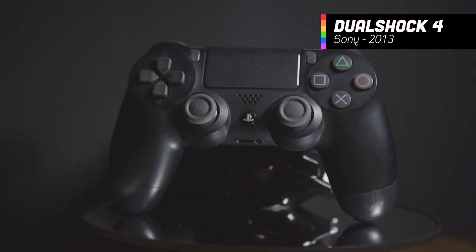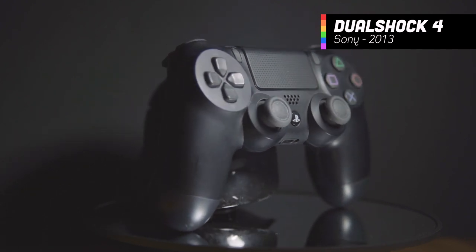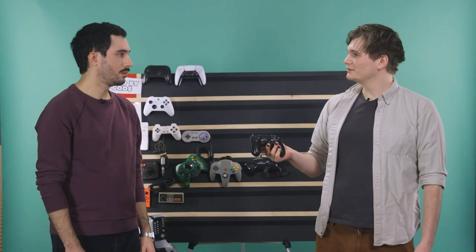I don't have a lot to say about the DualShock 4 controller. It's really good — it's just not as good as the DualSense. Probably fits like a glove.